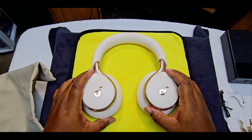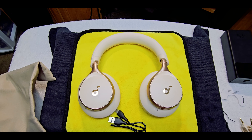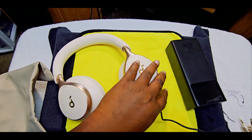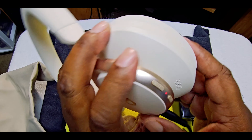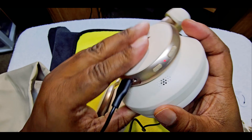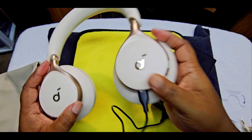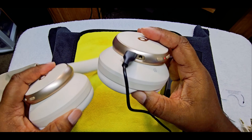Let me pause this real quick and check — does this take fast charging? It doesn't say whether it has fast charging or not, so we're just going to use a regular charger. Don't use a high-powered fast charging brick. So once you plug it in on the left side, you get a red indicator light to let you know that it's charging. So it is charging.